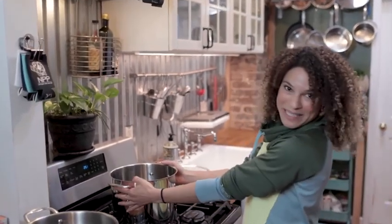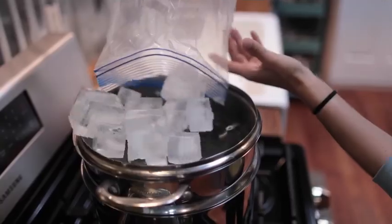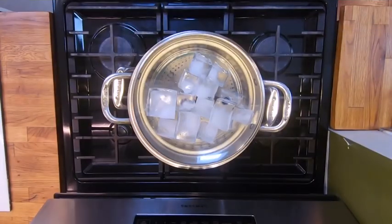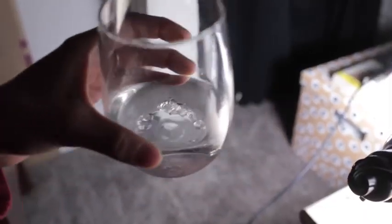Welcome to my kitchen. Today I'm going to attempt to make something that is really vital for the Webb Telescope's ability to see. So let's give it a go! But first I have to make some distilled water. Let's get it done in the kitchen.